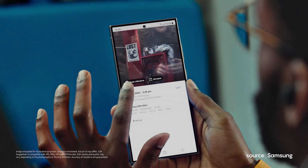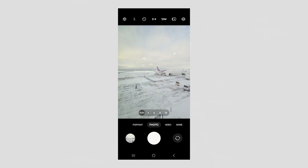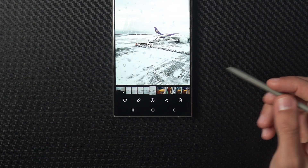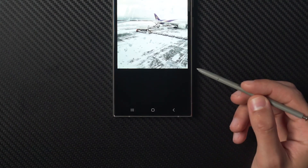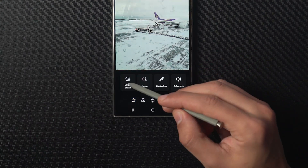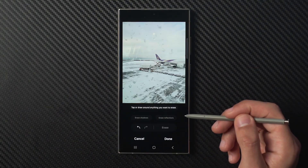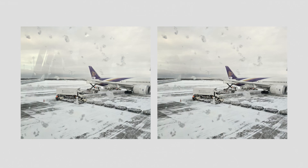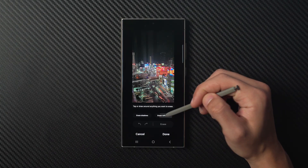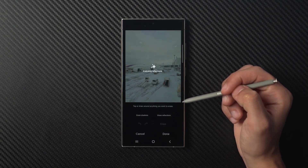Another cool feature that has gone a little under the radar is the reflection removal tool. Say you took a picture from an airplane window and there are annoying reflections on the glass. To get rid of them, tap the pencil icon at the bottom of the screen, then tap the four dots icon, choose object eraser, then tap erase reflections. The AI analyzes the image to remove reflections and magically fills in the gaps. It's not always perfect, especially in more complex situations, so there's room for improvement, but overall it's super useful and when it works, it's pretty amazing.